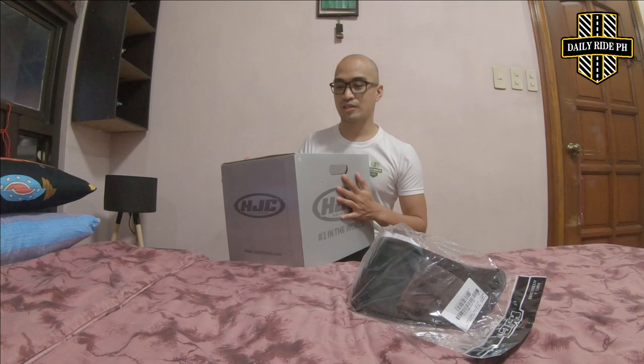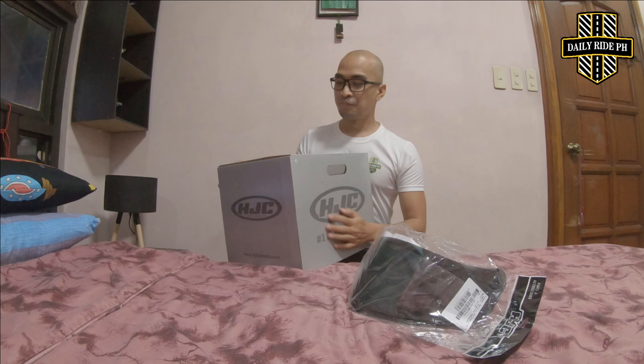Buti na lang nag-message ako sa Casco Market. In-accommodate ako sa Casco Market na main page. Then, nirefer nila ako kung saan ako malapit. Since I'm from Makati, dito nila ako nirefer sa store nila na Osmeña Highway. Malapit lang siya, like 5 to 6 kilometers away lang from my place. Ano pang inaantay natin?